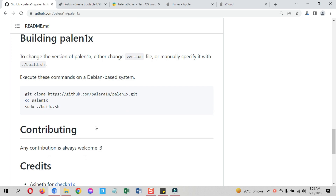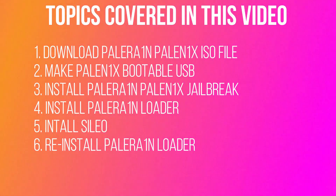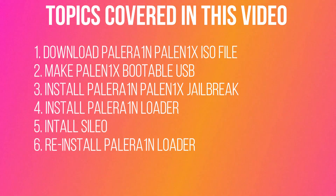This is the complete PaleRain Palenix guide. To keep your attention, let's see what is covered in this video. I am showing you how to download the Palenix ISO file, make a PaleRain bootable USB, and install the PaleRain Palenix Windows jailbreak on iPhone. Also how to install PaleRain Loader, install Cydia, and reinstall the PaleRain Loader.